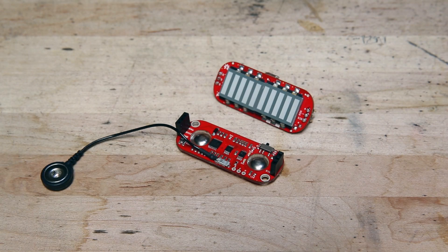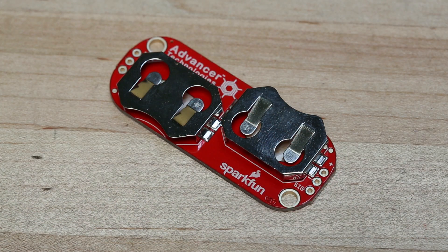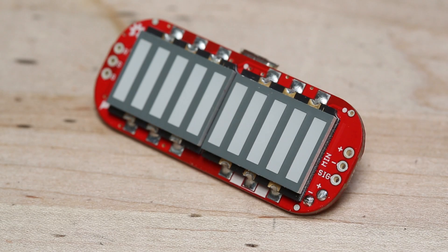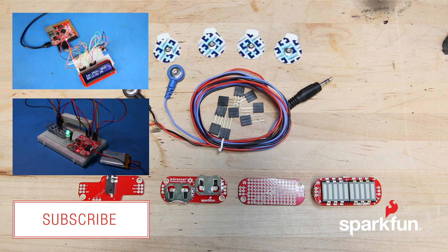The MyoWare line includes a lot of different shields, and if you want to get your hands on all of them that have come out so far, we've actually put them together in a kit. This kit not only includes the MyoWare muscle sensor board, but also the cable shield, the proto shield, the power shield, and of course the new LED shield. The kit also includes a couple of electrodes, the electrode cables for the cable shield, and some stackable headers so that you can stack all the shields together.